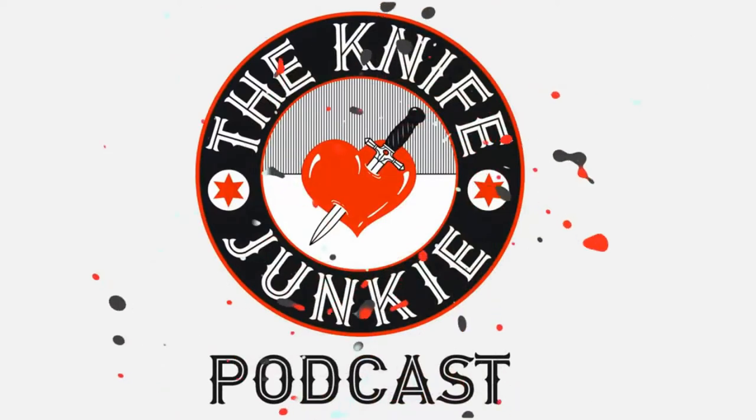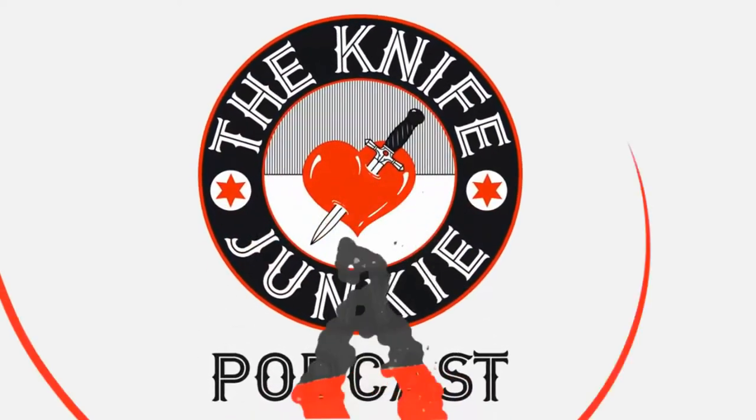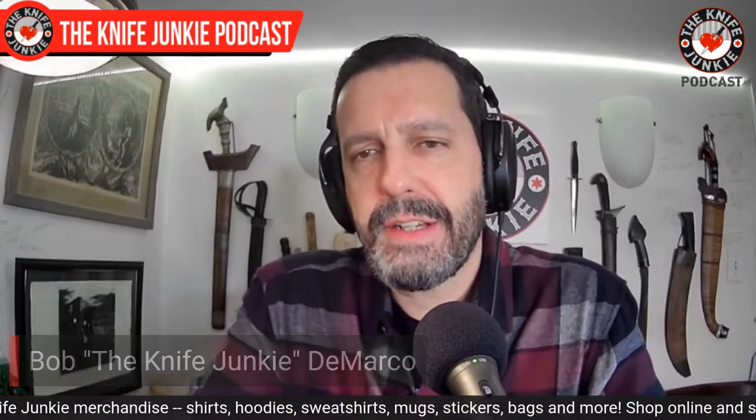Welcome to the Knife Junkie Podcast, your weekly dose of knife news and information about knives and knife collecting. Here's your host, Bob the Knife Junkie DeMarco. Welcome to the Knife Junkie Podcast. I'm your host, Bob DeMarco. Coming up, we take a look at a new exciting Kaiser design, some barlock knives in my collection — who does it best? — and seven great EDC pairings, where I take stock of what I've been carrying and how I pair different knives for different carry days.